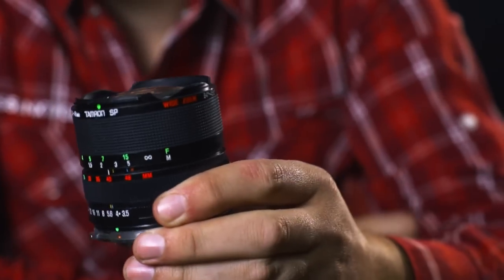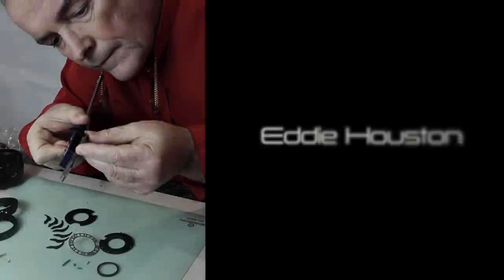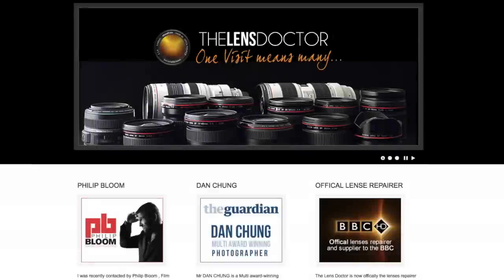Hi everyone! I'm very excited to announce yet another lens giveaway, and this time I'm giving away a very nice Tamron 24 to 48 millimeter wide zoom lens, which has been very kindly donated to me for this giveaway by Eddie Halston, aka The Lens Doctor.